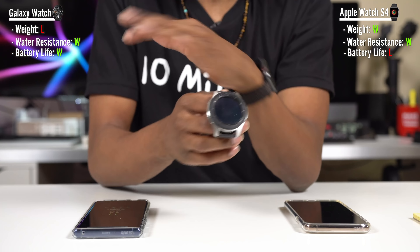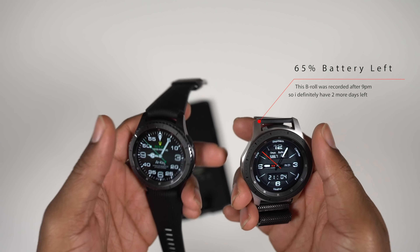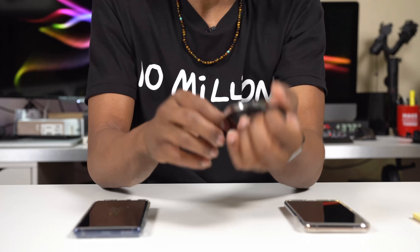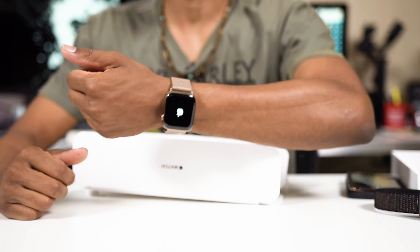Watch-only mode on the Galaxy Watch can go up to 30 days, but that's kind of pointless — you're spending all that money to have just a regular watch. Battery life hands down goes to the Samsung Galaxy Watch by a long shot. But I'm not angry about charging my Apple Watch as often — the lightness makes it practical. The Galaxy Watch has a chunky, beefy, traditional, classy look, and the Apple stainless steel has that same classiness.